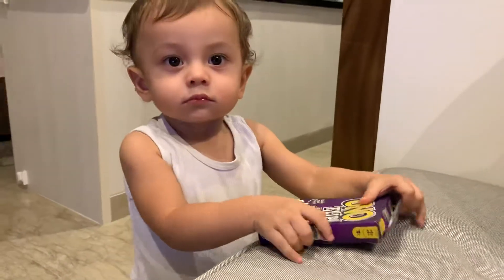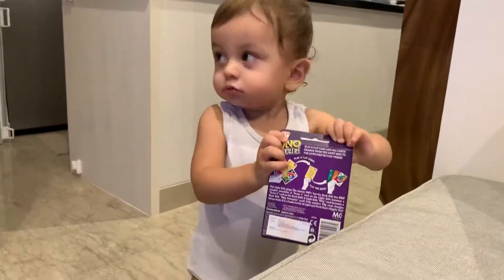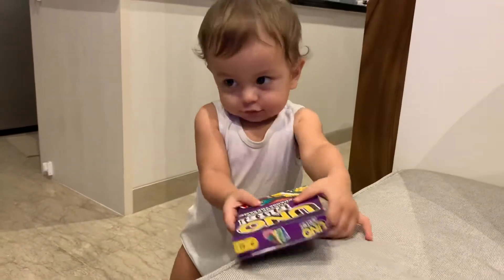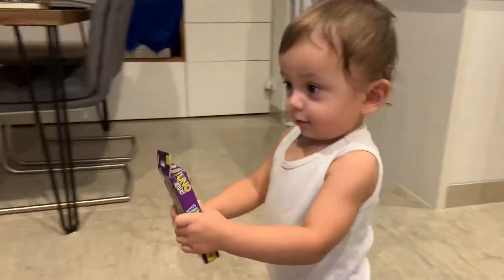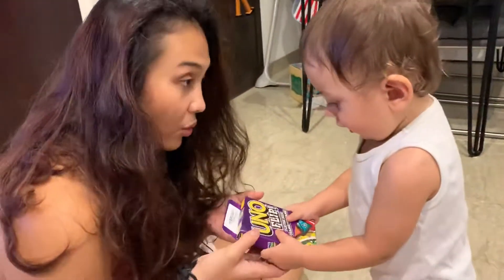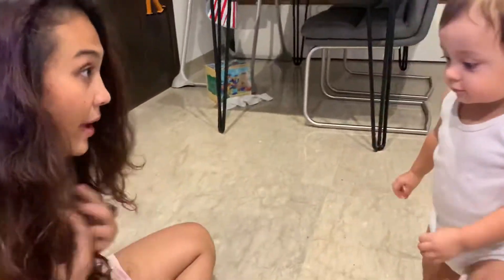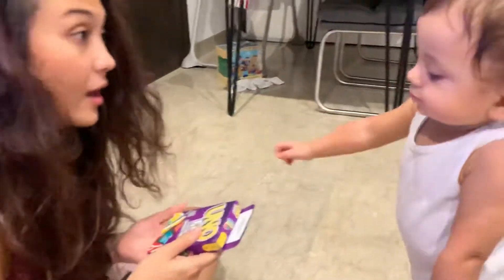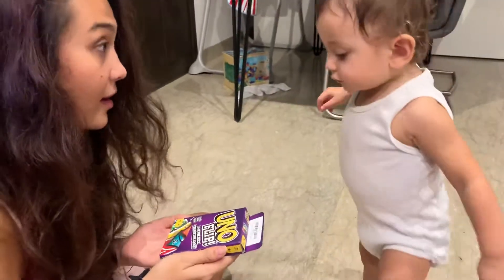Oh, so sweet. You bring it to mommy. Explain to mommy how to play. Flip it.